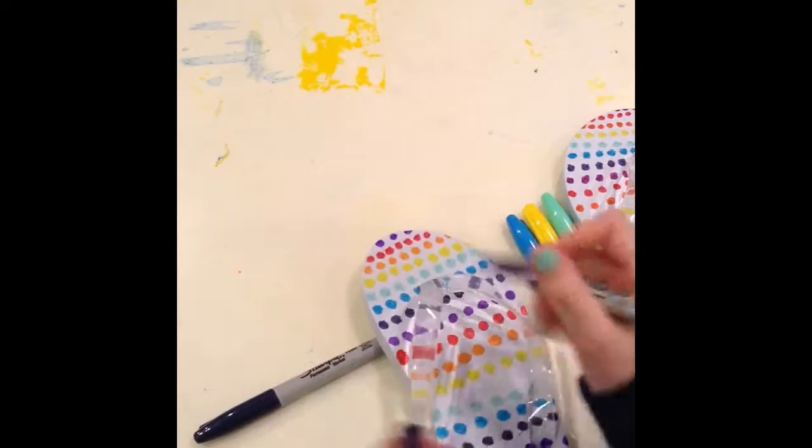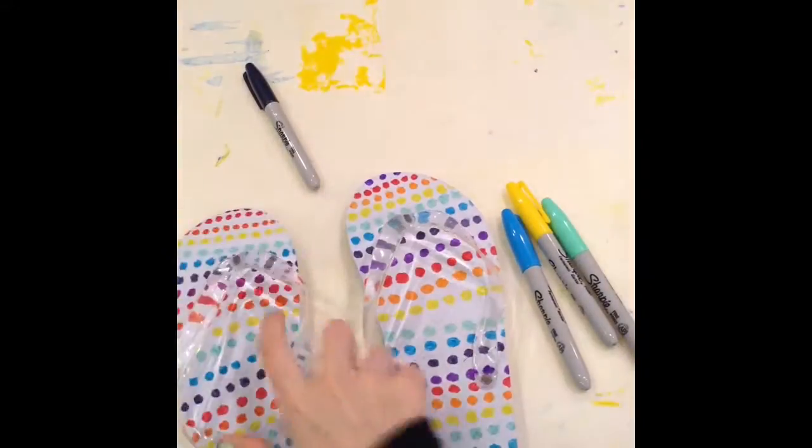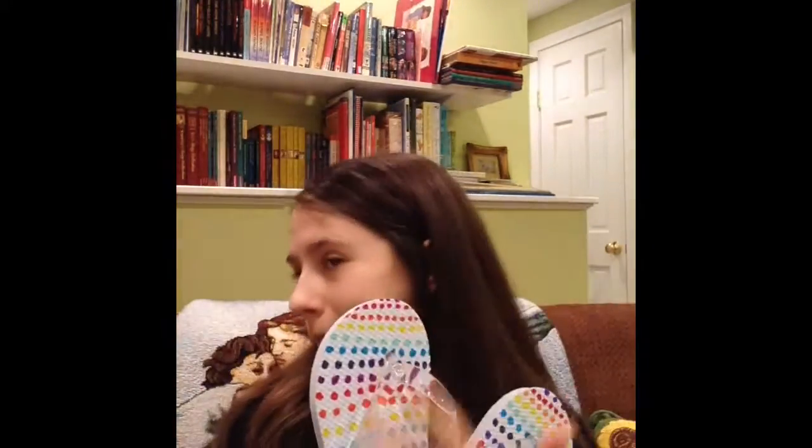And there you go — this is the matching pair. I hope you guys liked this video. If you did, give this video a thumbs up for more shoe DIY videos. I'm definitely going to be doing more rainbow-themed DIYs since summer is near and it's definitely getting warmer out. I'm definitely going to be doing a bunch more DIYs for the summer. I hope you guys liked it, and I'll see you next time. Bye!